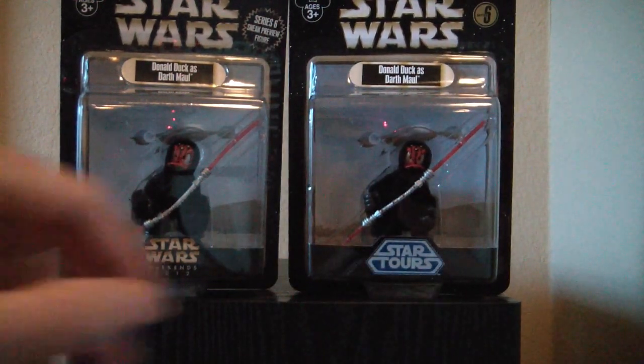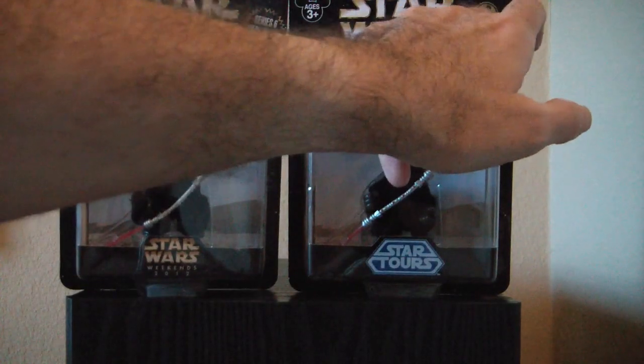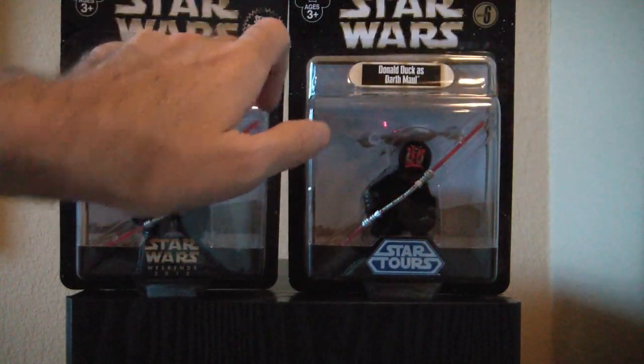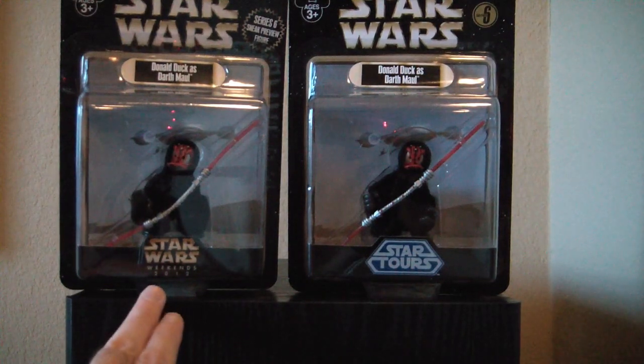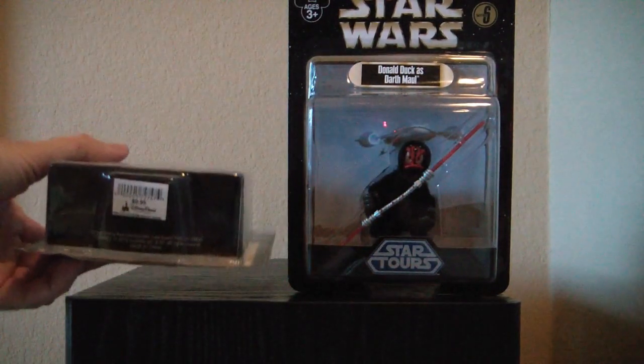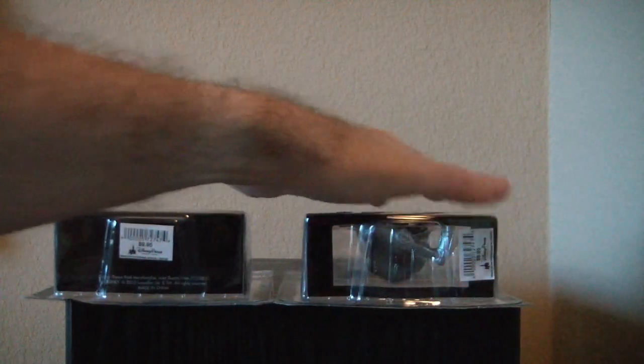You can spot the differences pretty easily. This one says Series 6. This one says Series 6 Sneak Preview Figure. On the front, that says Star Tours; that says Star Wars Weekends 2012. On the bottom, you can see there's no Build-A-Figure piece in this one, but you can clearly see the leg in that one.